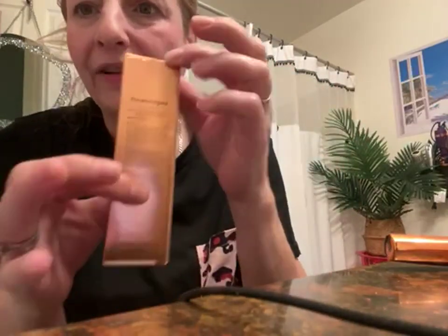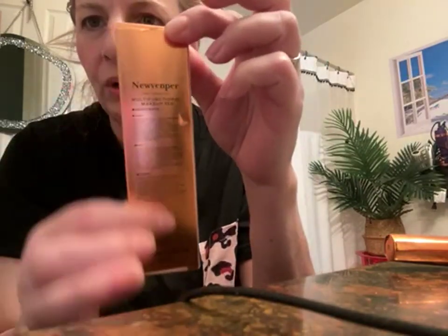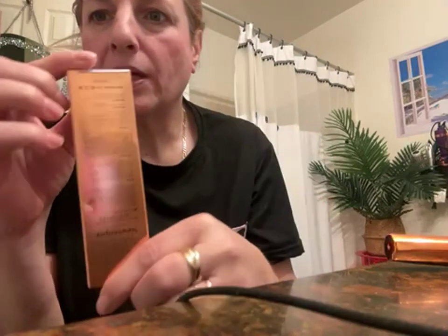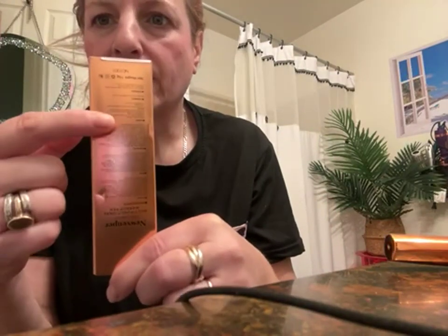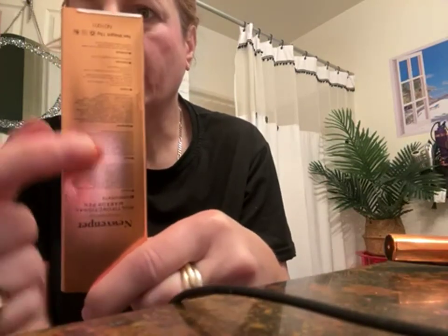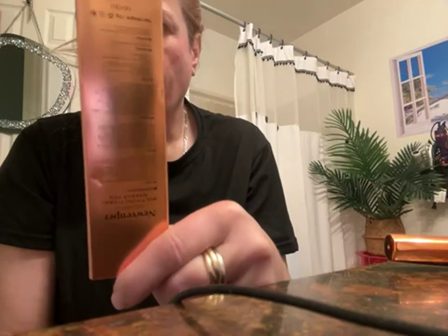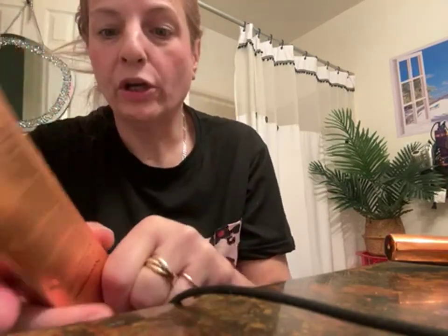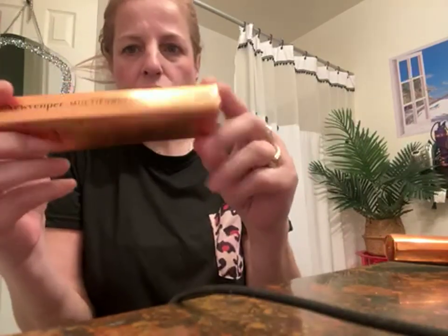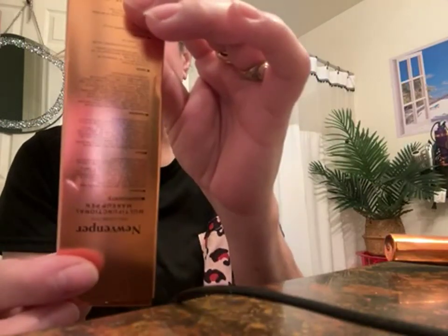If it's the same product used for blush, highlighting, and contouring, shouldn't there just be one ingredient list? But for each one there's a completely different ingredient list. I don't understand it — it should be the same since this is the multi-functional pen.